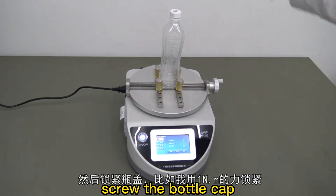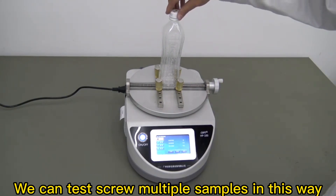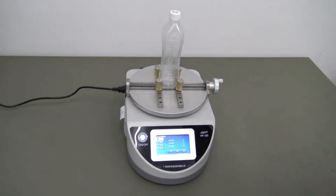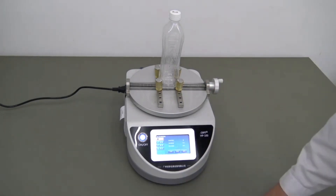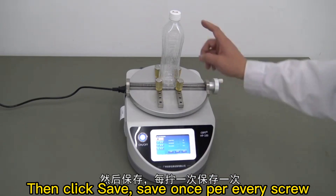Screw the bottle cap. We can test screw mount samples in this way. Then click save — save once per every screw.